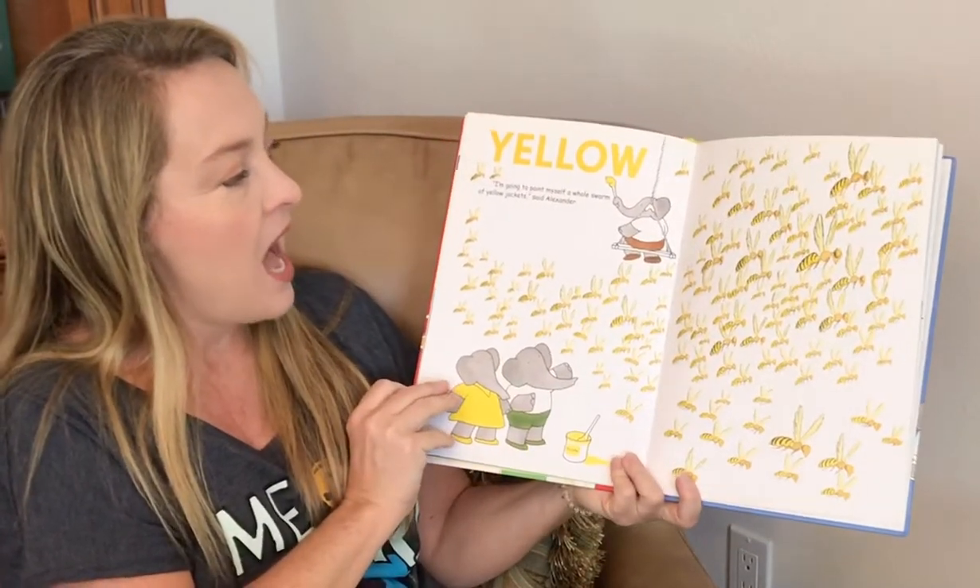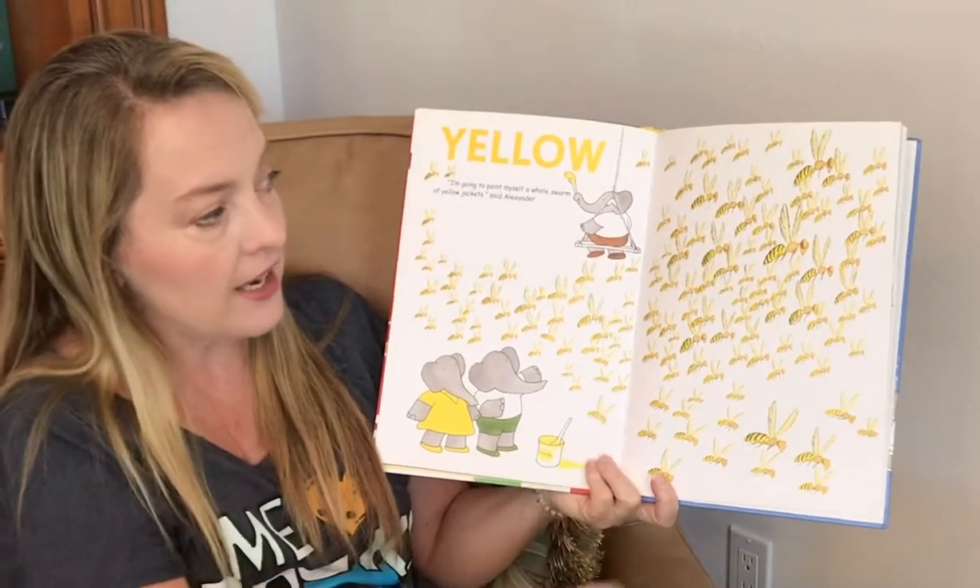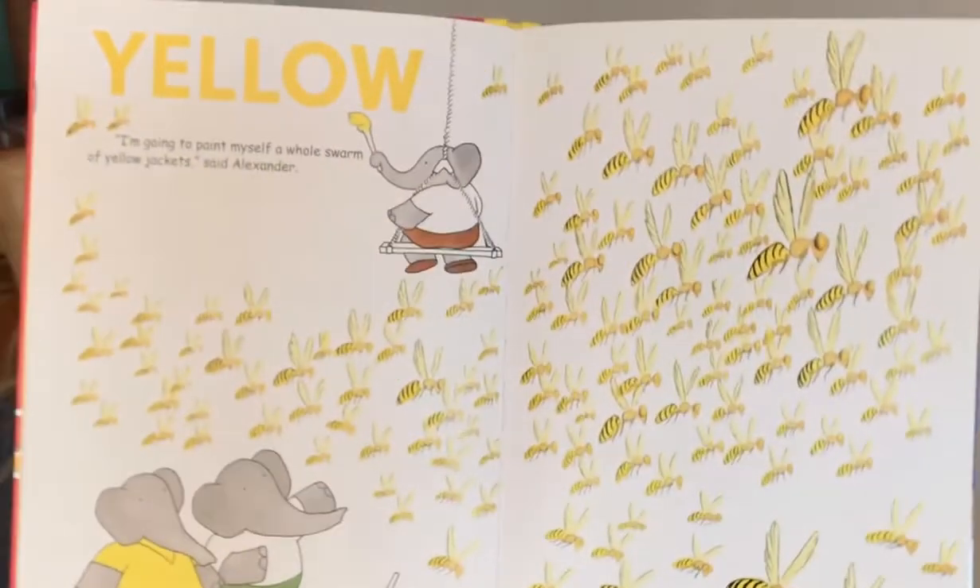Yellow. I'm going to paint myself a whole swarm of yellow jackets. Bzzzzz.